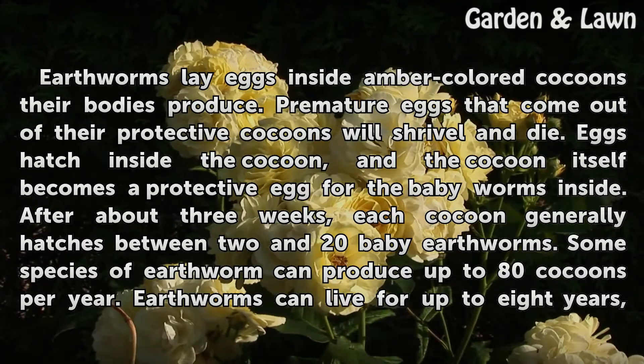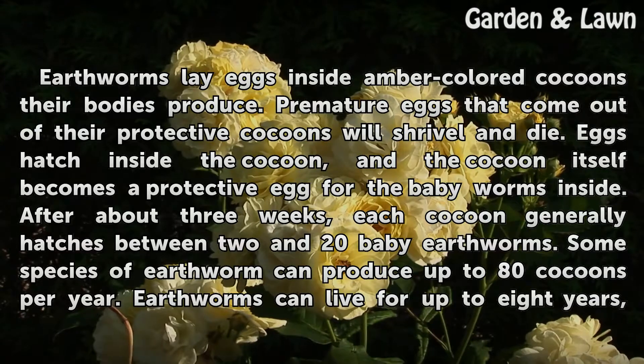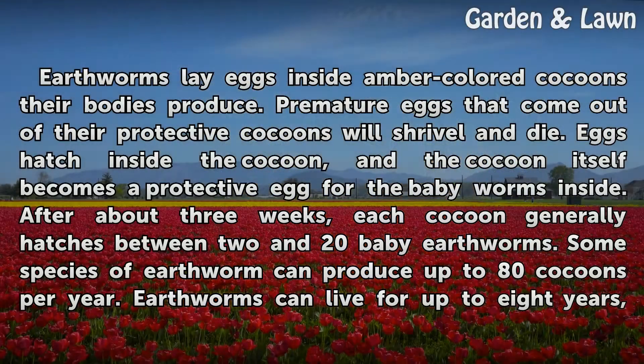After about 3 weeks, each cocoon generally hatches between 2 and 20 baby earthworms. Some species of earthworm can produce up to 80 cocoons per year.